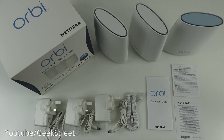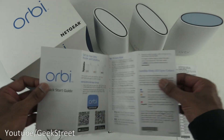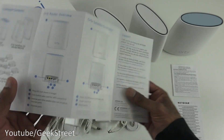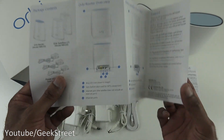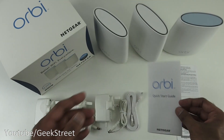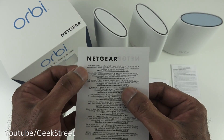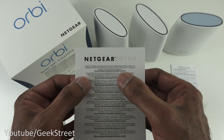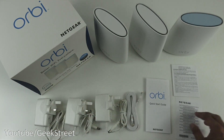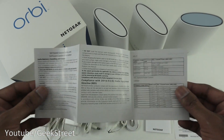I've laid out all the items from the packaging. You get a quick start guide — not too complex, just a few pages describing how to set it up and the contents, including details on the back of the devices. Next is a sheet of paper with different compliance directives the Wi-Fi system adheres to, in multiple languages.